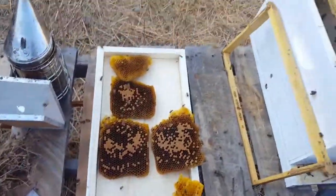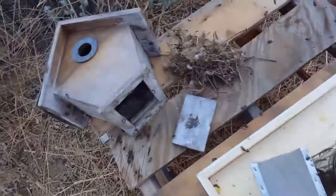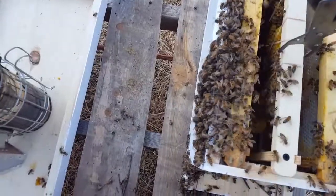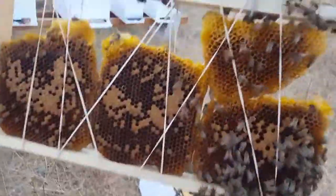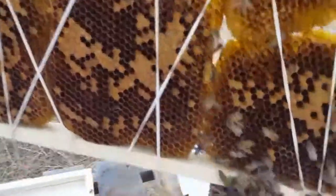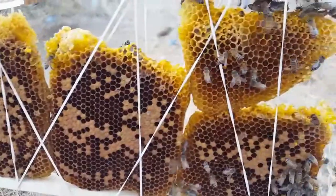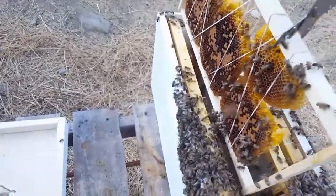Sorry for the shoddy camera work — I should have brought a stand. Anyway, I'm pretty much done now. I've moved all the bees over — there's quite a lot. I went ahead and did a pretty fine rubber band job. These are the frames that were inside of the birdhouse, and they're taking right to it. I've got some honey frames I pulled some honey from, so they've got a lot of nice bait in there.